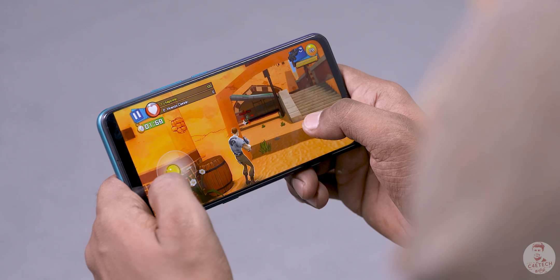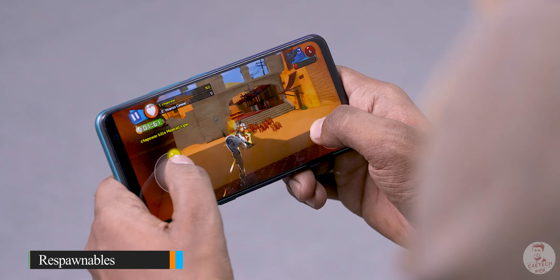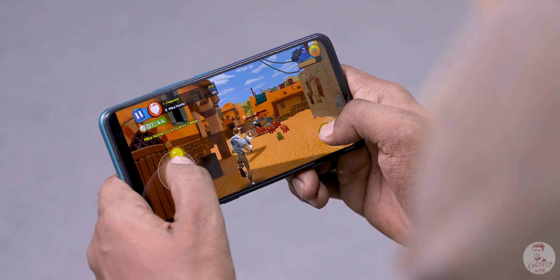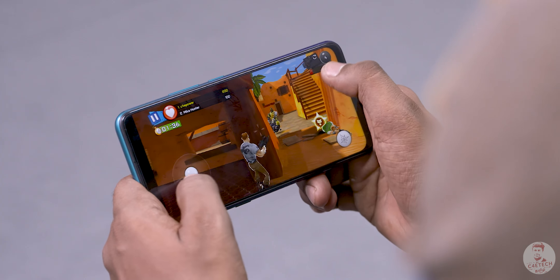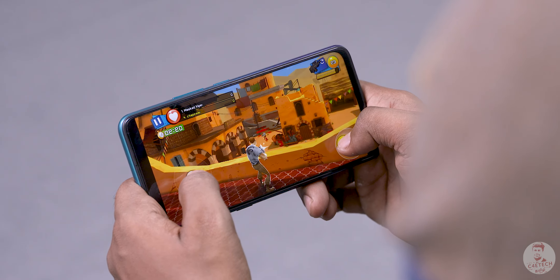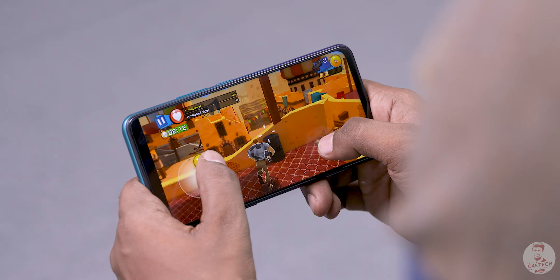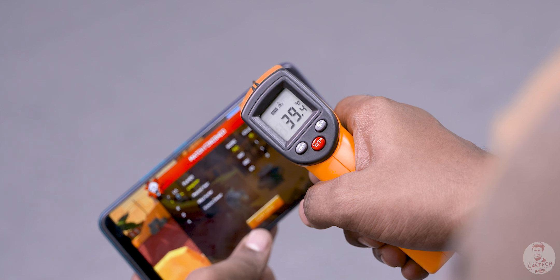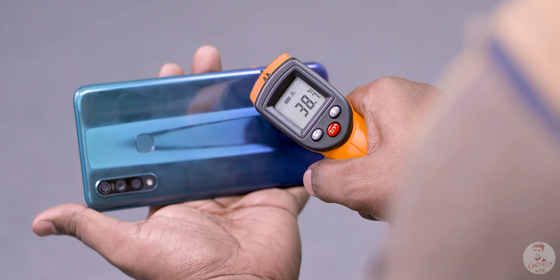Now the final test of the Adreno 616 GPU is going to be a third-person shooter online — this is Respawnables. This is not a Battle Royale game, it's a bit different. Graphics are very intense, and it's a bit demanding to perform on a GPU. Overall, the gameplay is good — not a heat management issue for Vivo. It's a mid-range chip with a 5400 mAh battery plus triple camera setup.